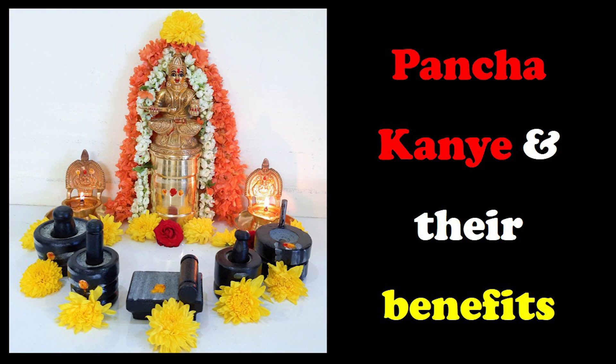In this video, I will be telling you which are the items that are called as panchakanyes — why we need to worship them, where we should worship them, and how we should keep all of these items. These items are not just called as panchakanyes; they are also called as Gauri set in Telugu.